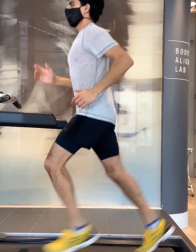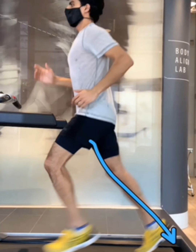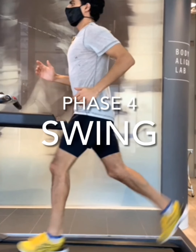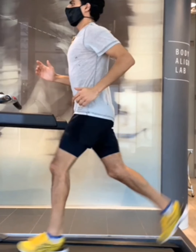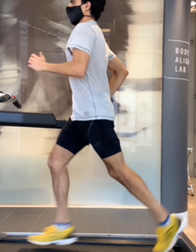Then there's toe propulsion, where your body is pushing through your extending leg to move your body forward. And then there's a swing and flight phase. This is where you're suspended in the air, both feet are off the ground, and this right leg is driving forward just before contact.